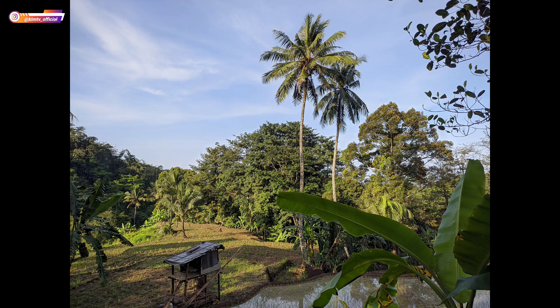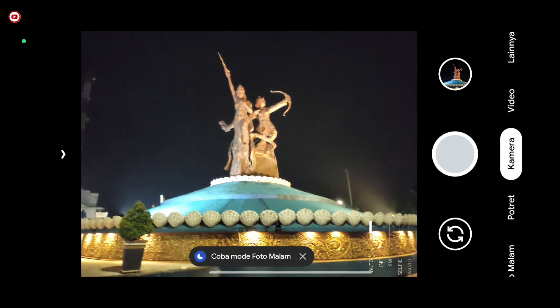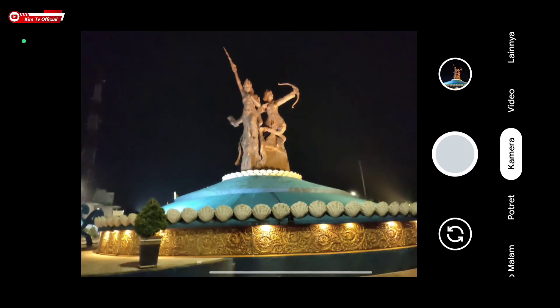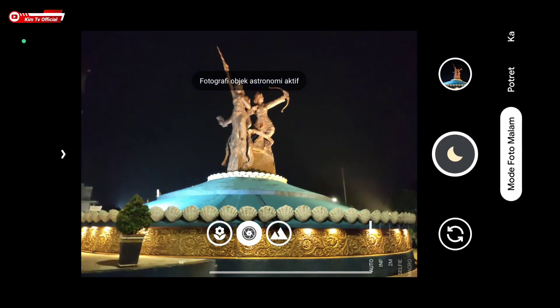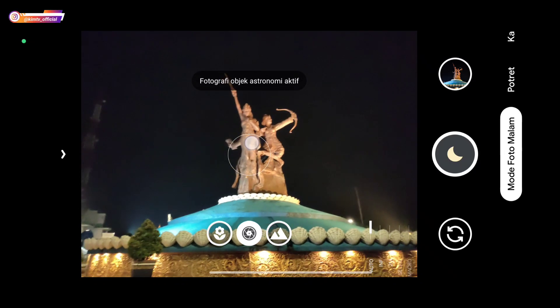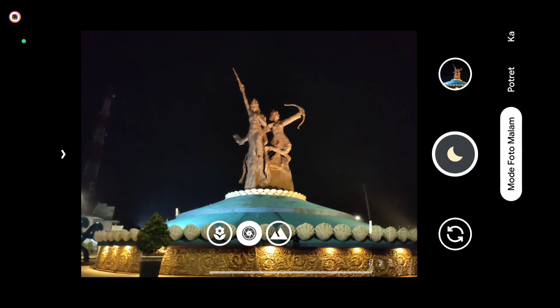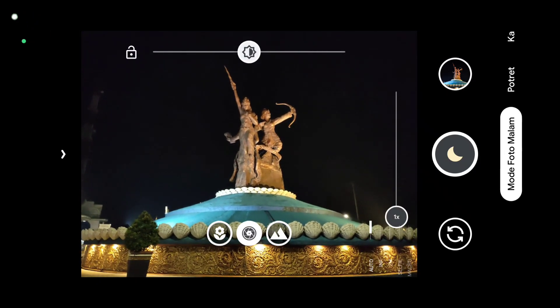Ini percobaan di objek yang lain untuk lensa utama. Shutter-nya cukup cepat dan hasilnya mantap, warnanya pas, cenderung lebih natural. Jadi kalau kalian mau edit lagi itu masih bisa, karena warnanya lebih natural.